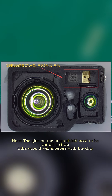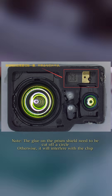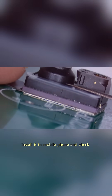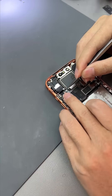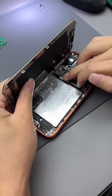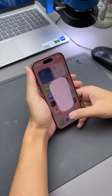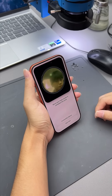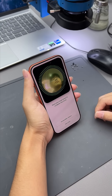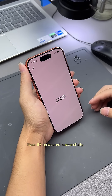Remove the 15-series integrated Face ID chip and install it on the 17-series Face ID FPC. Install the chip and the Face ID mold well. Note: the glue on the prism shield needs to be cut off a circle, otherwise it will interfere with the chip. Install that in the mobile phone and check. The Face ID has been recovered successfully.